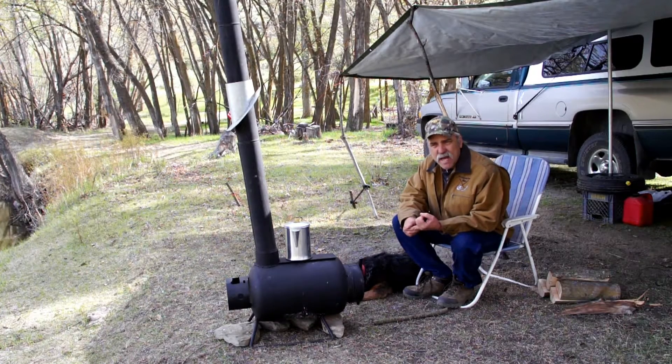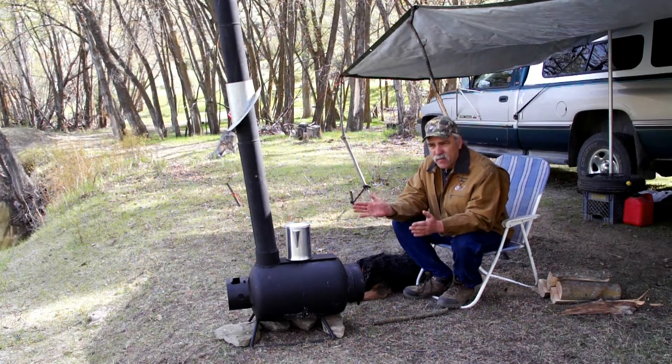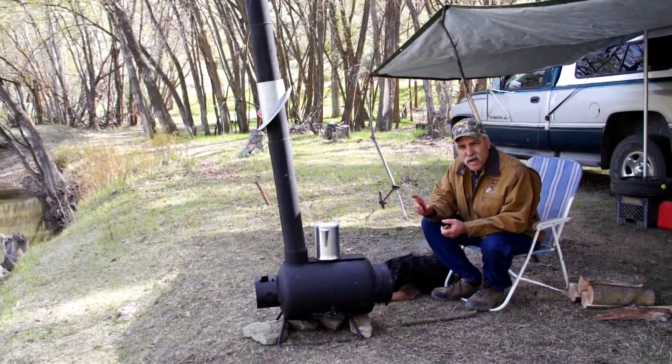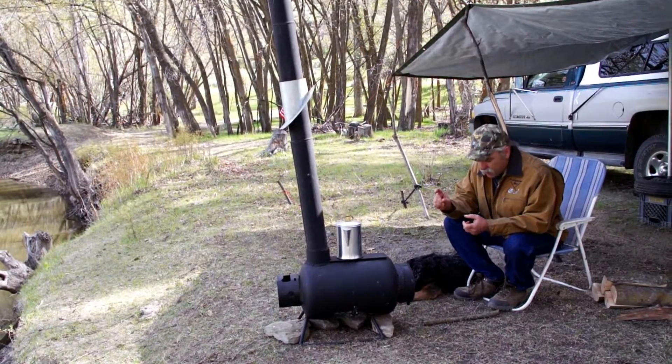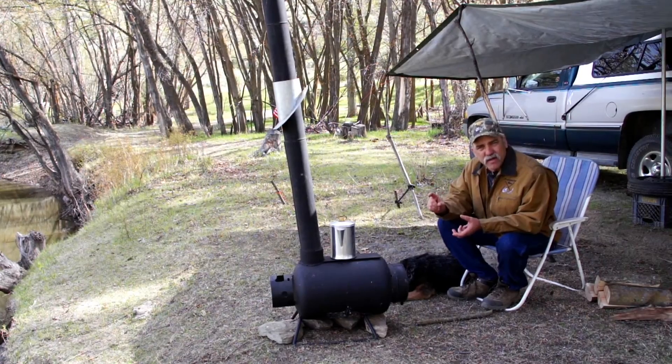I got a little clean-out sluice box I built that I call the vibration clean-out sluice, so I can take the front carpet out of my dredge every night, put that through my vibration clean-out sluice, and I can get all my gold — 96% of my gold — in a jar every night.